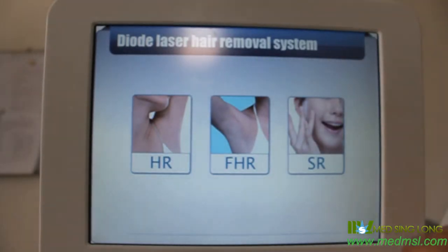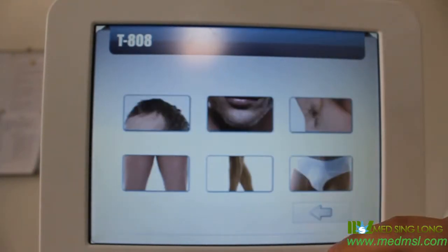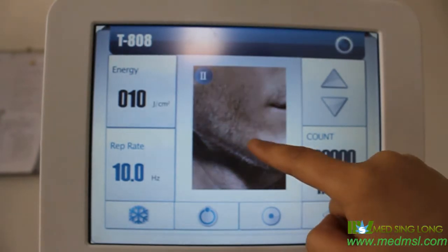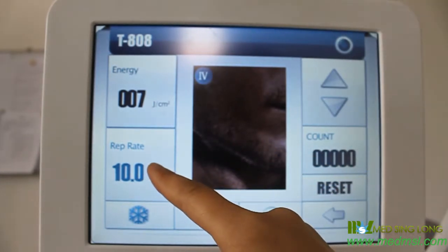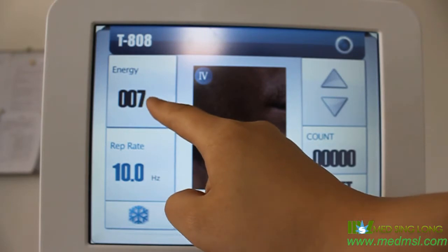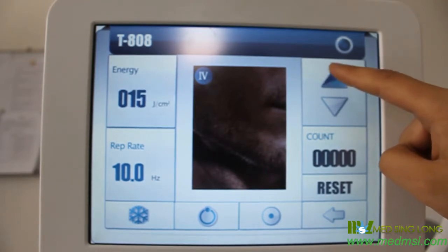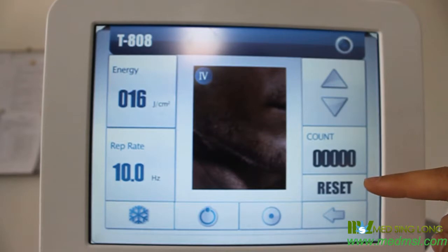For fast hair removal, choose the gender and treatment area, then choose the skin color. The repetition rate must be set to 10 and energy ranges from 1 to 25 joules, adjustable with the buttons. We suggest using 10 joules.